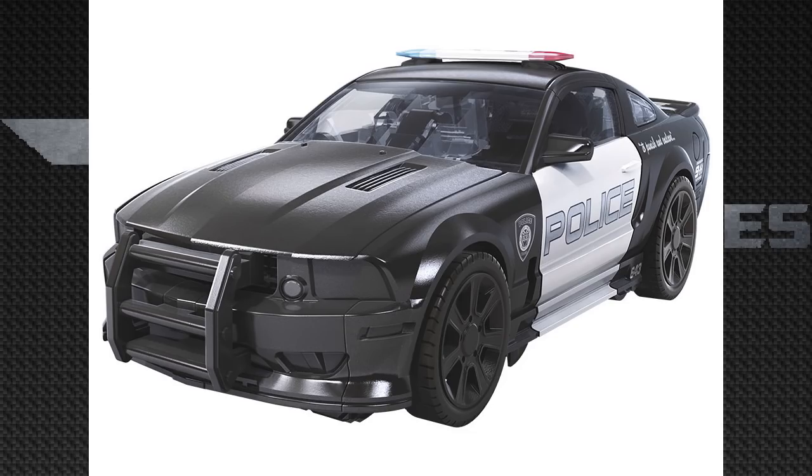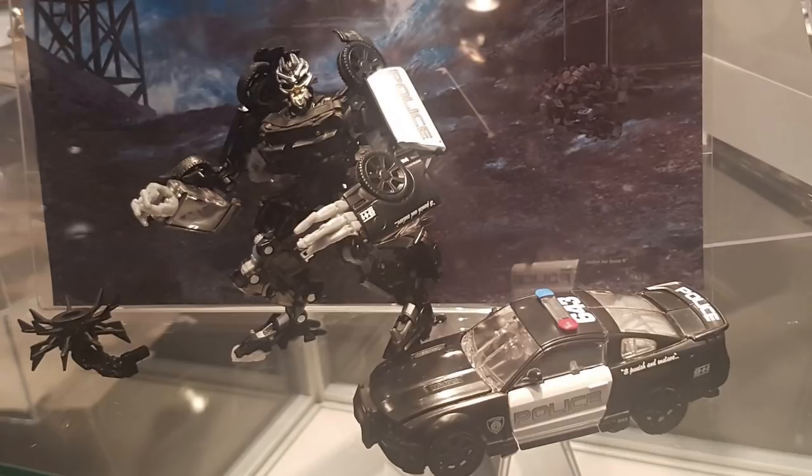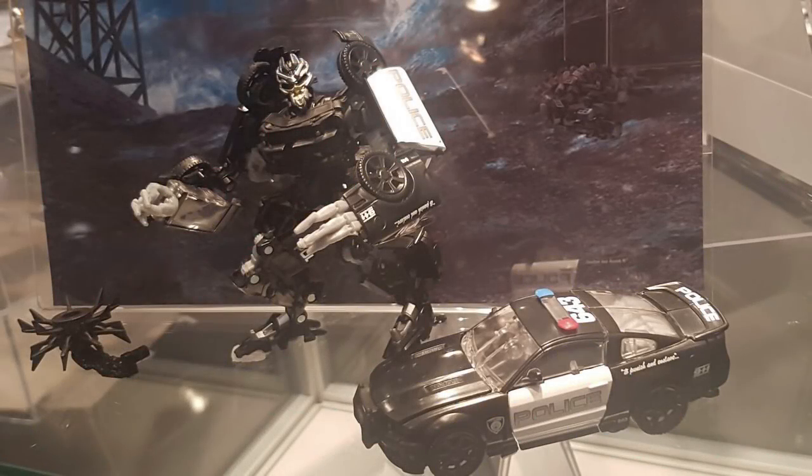One nitpick with this vehicle mode is the headlights — they're just black and not painted — but Repro Labels will probably hook us up with a set. All in all I give this Studio Series figure a 9 out of 10 and I'm definitely going to be picking this guy up because he's that cool. The backdrop for Barricade is from the first movie battle where Bumblebee battled him in that electrical plant, and you can see Barricade in his car mode with the weapon aside so you can detach and reattach it.